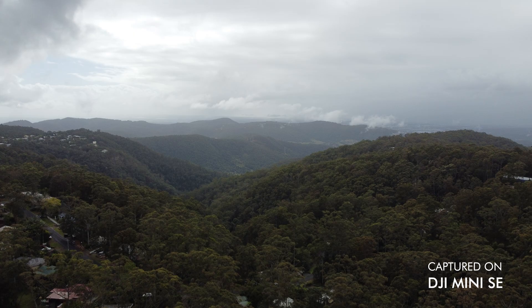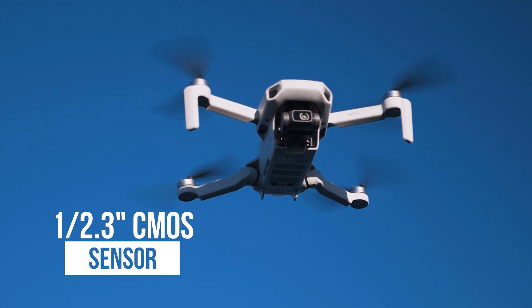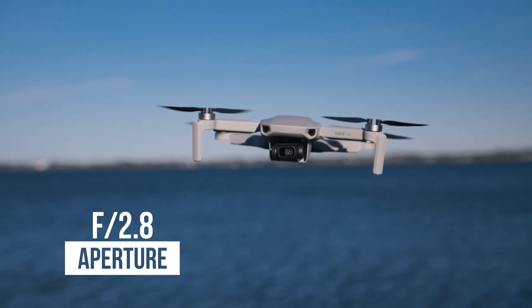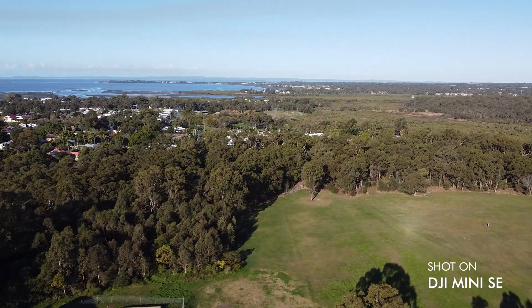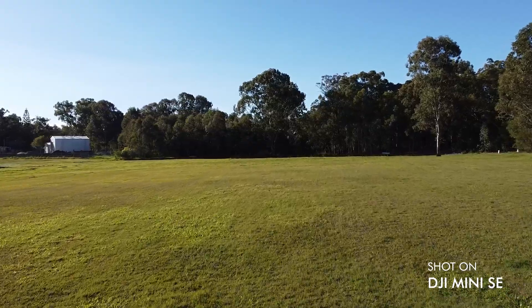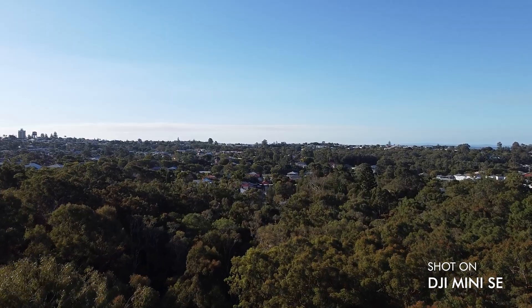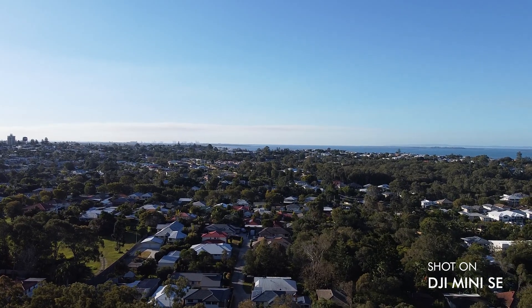For most people who don't care too much about quality, the Mini SE still does the job. The sensor is a 1/2.3-inch CMOS sensor, which is usable for most people. It's got a fixed aperture of f/2.8, meaning it allows a certain amount of light in but you can't adjust it. There's also no HDR video or photos with the Mini SE, which is just another limitation of this drone.